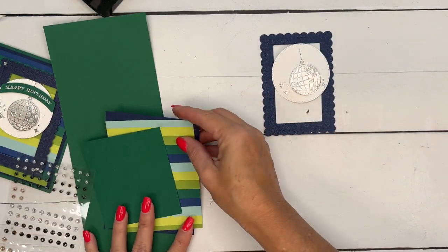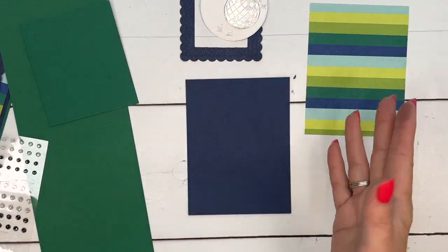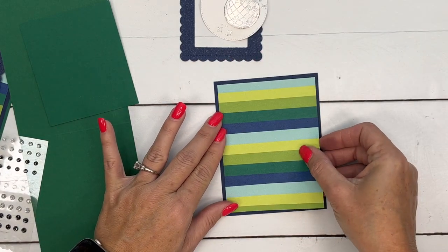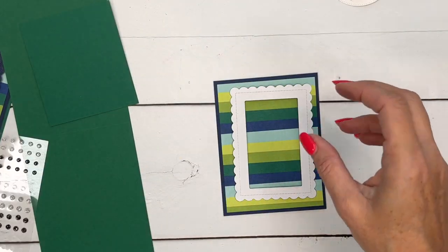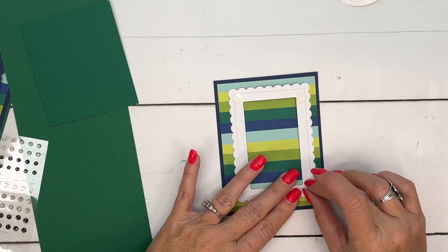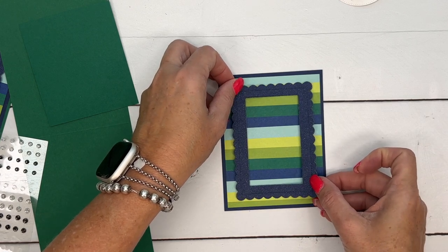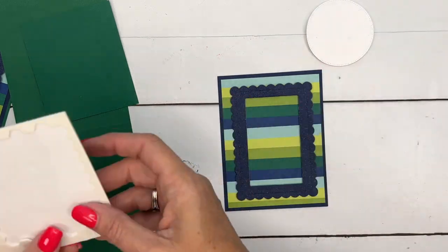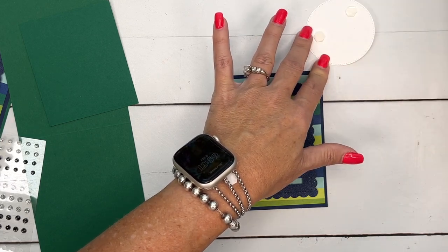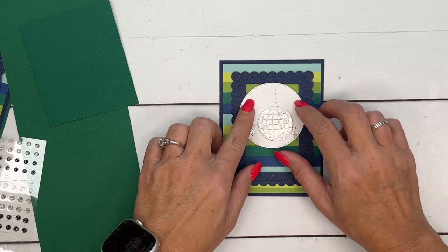I'm using some Christmas paper — this is actually new paper from our holiday catalog called Merry and Bright, but I love the non-Christmas patterns. These can be Christmas, but obviously they can be non-Christmas as well. I'm going to mount this piece on a piece of Night of Navy cardstock, then take four dimensionals and put one in each corner of my frame. Make sure you get it straight and line it up with those lines. Your paper might be a little warped because of the heat, so you might need a few more dimensionals than you normally use. I'm going to put this right up here like it's hanging from the top.